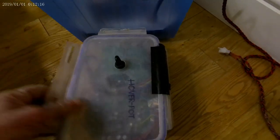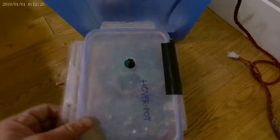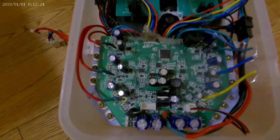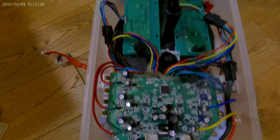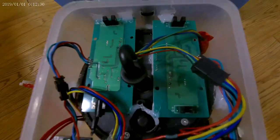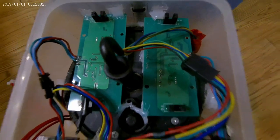All the electronics are housed in a food container. We can see the motherboard at the bottom of the picture here, and the two gyro sensors that control each wheel.